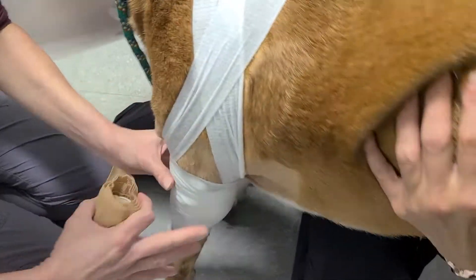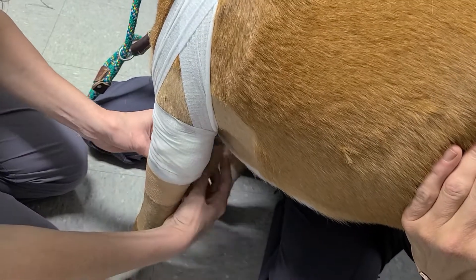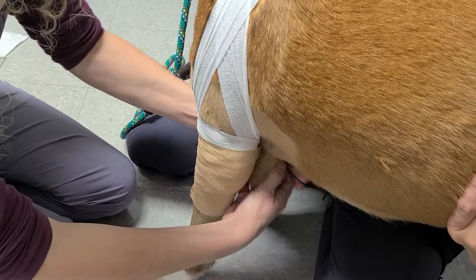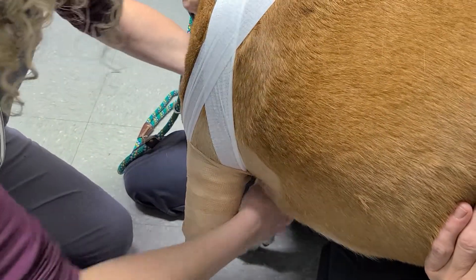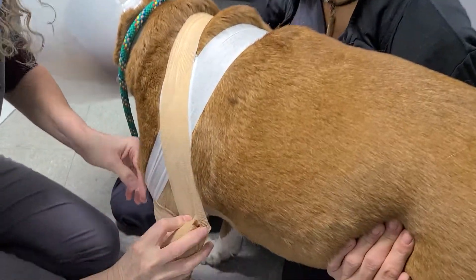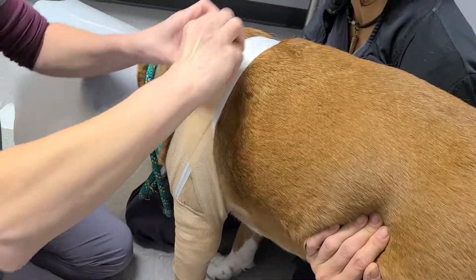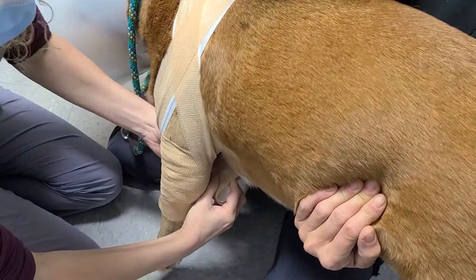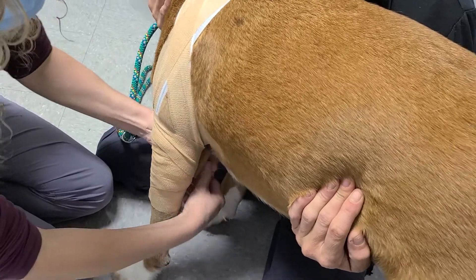Good boy, buddy. You're okay. You're okay. You're so good for this.